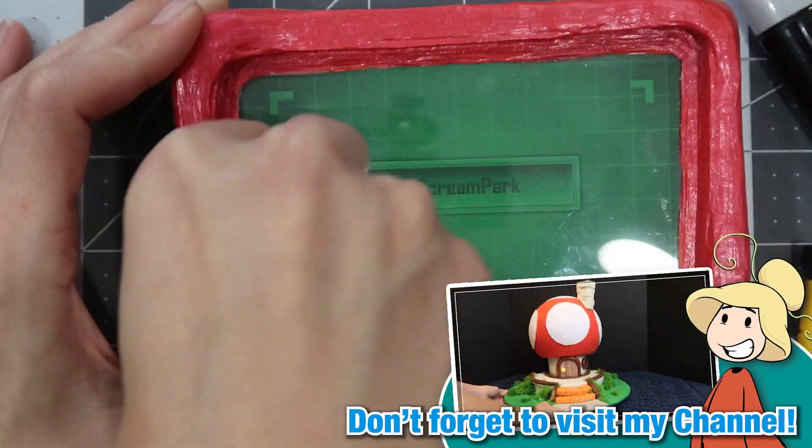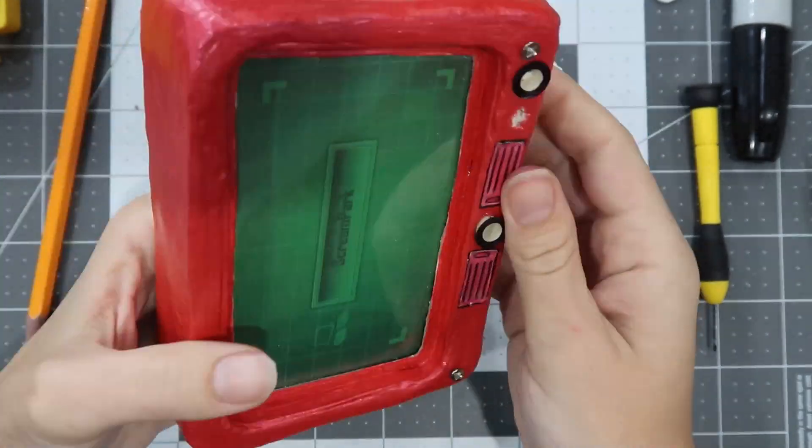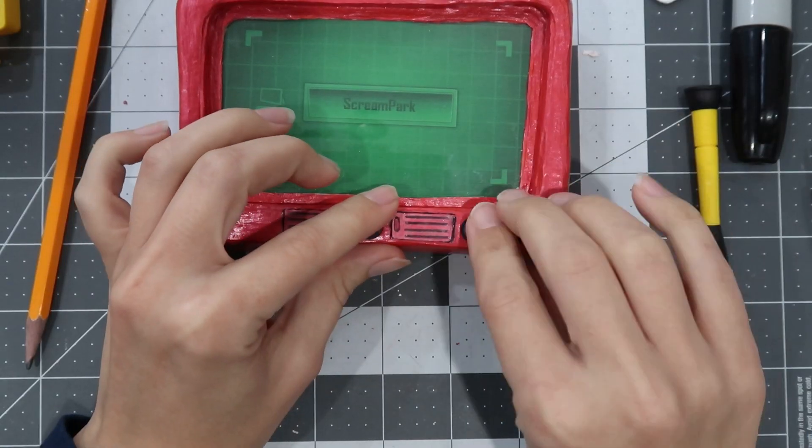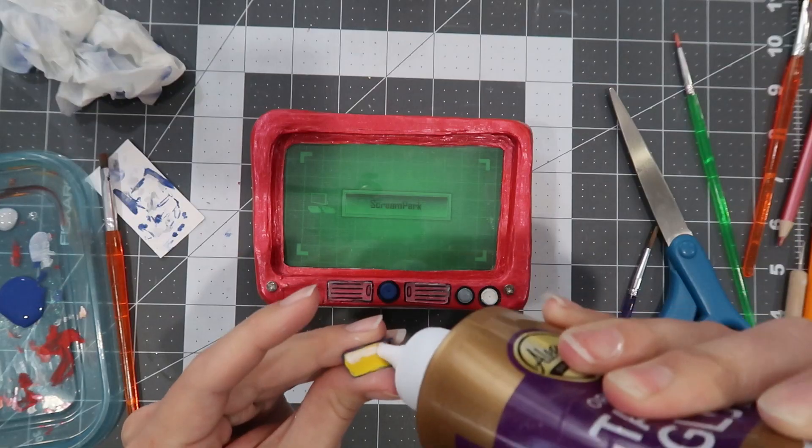I need to keep reminding myself to have fun with this, or else I'm just going to take too long to make these — which it did. I think I took much more time than I had to to put these together.